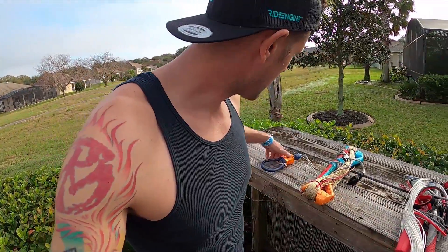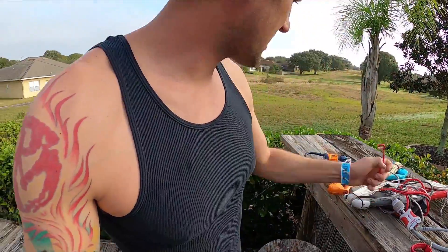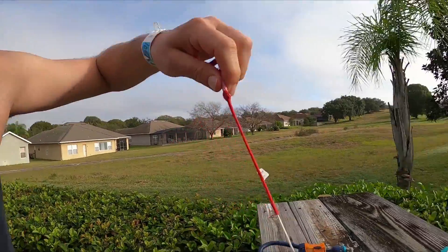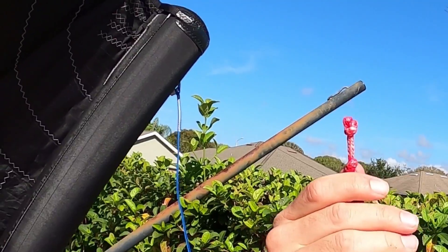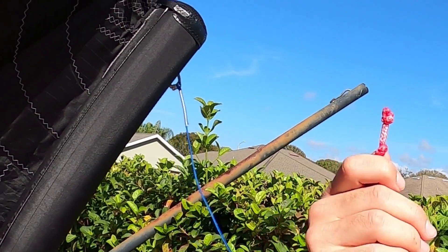The first thing to talk about is the pigtail adapters. I've got a Duotone bar and a Slingshot bar here, and these actually have inverse pigtails. You can see there's a little knot right there that you can change. So if your control bar doesn't match up with the kite, all you have to do is swap that knot and you can change the pigtails. Alternatively, you could also get some PKS universal line adapters or something like that.